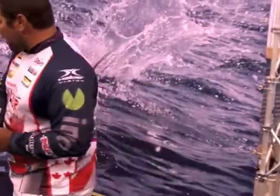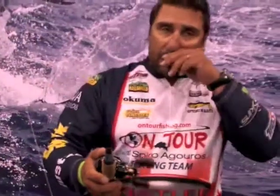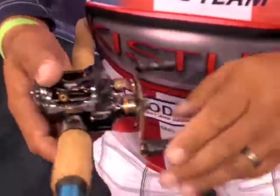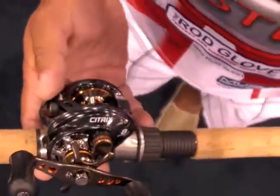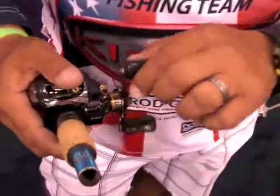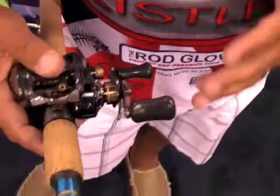It also comes with a left and a right retrieve. We also have a 7.3 to 1 gear ratio in the Citrix, which is great for burning spinnerbaits, fast crankbaits, and all that kind of stuff. Again, eight ball bearing, very very light, and as you can see it's a solid construction. It's got a kind of power handle on there, which means that every time you turn that crank it's going to be much much more power in your hand. The beautiful part is it's configured to fit in your hand real nice.